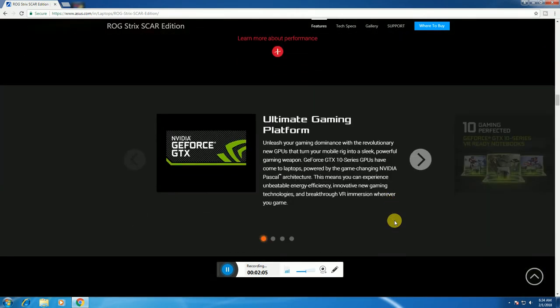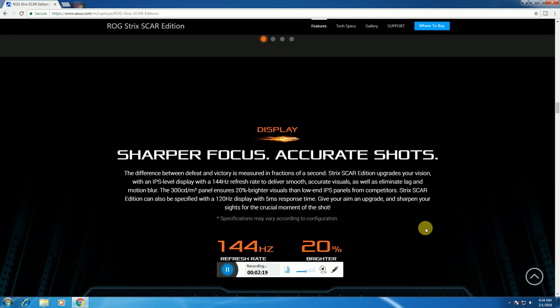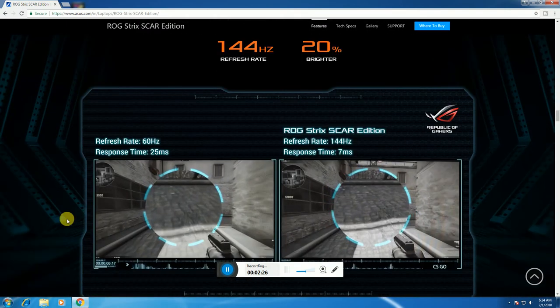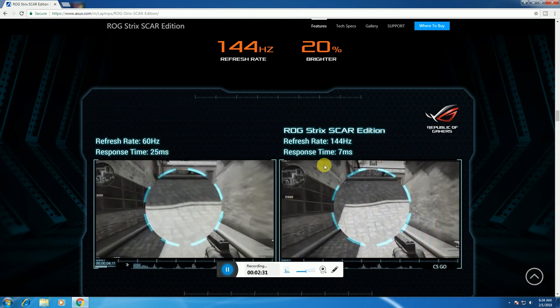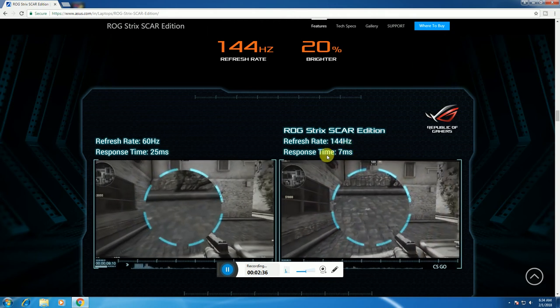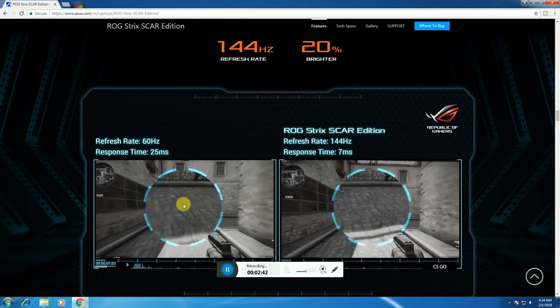This is the ultimate gaming platform. The laptop features a GeForce GTX 10 Series GPU, NVIDIA VR-ready, with a gaming display offering sharp focus, accurate shots, and a refresh rate of 144Hz with 20% brightness improvement. The Scar Edition has a refresh rate of 144Hz and a response time of only 7 milliseconds.